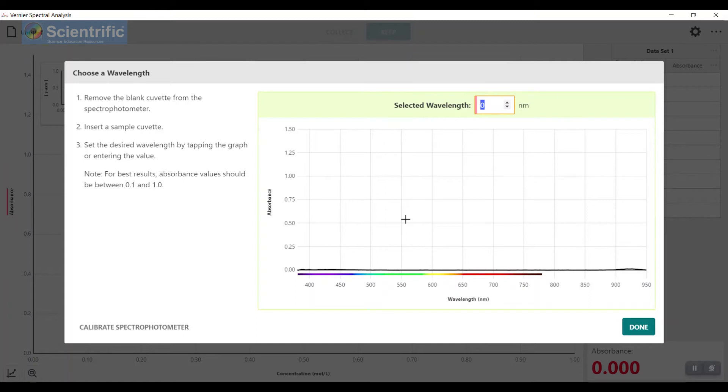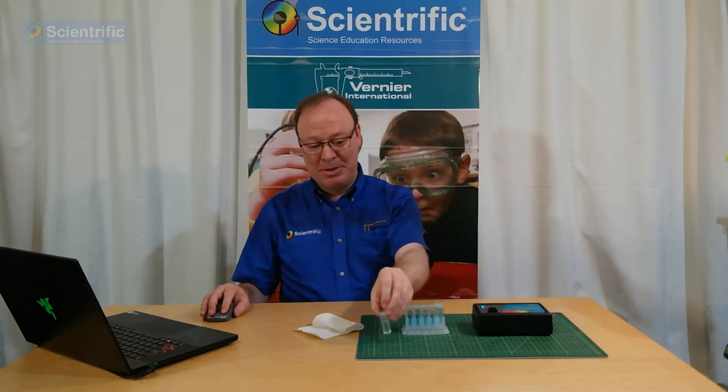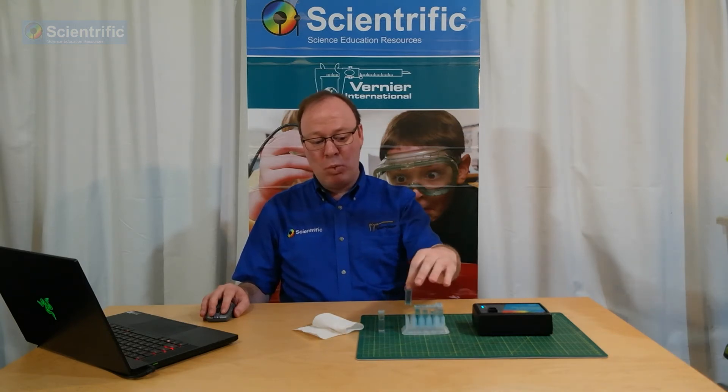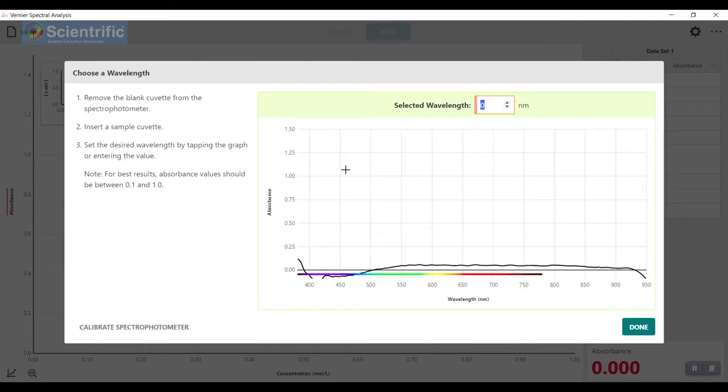Back on the screen, I'm going to remove the blank cuvette from the spectrophotometer and put it to the side. The next thing I'm going to do is take one of my standard solutions and pop it in. You can see on this graph, as I popped it in, that we have this beautiful peak here of maximum absorbance. I'm going to select that wavelength — 631 nanometers. For blue solutions, this works quite well. I'm now going to click Done.